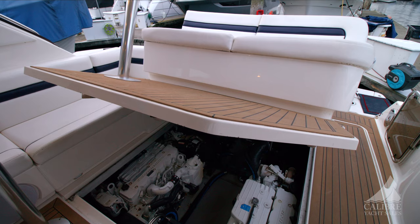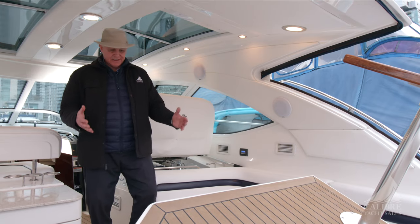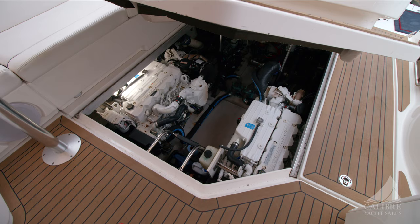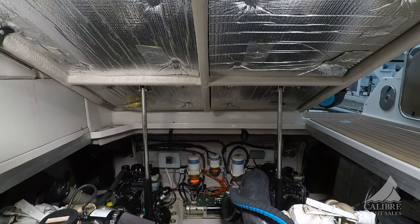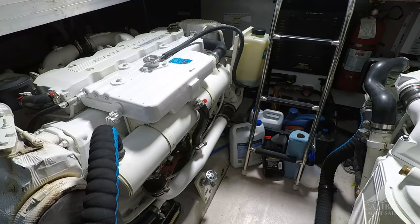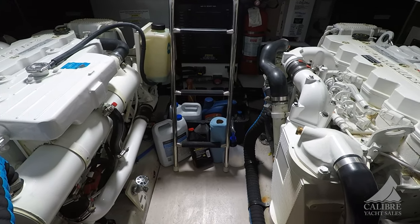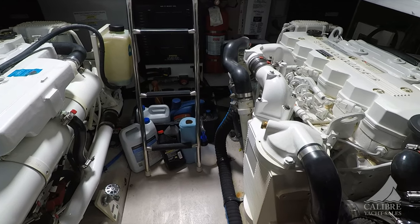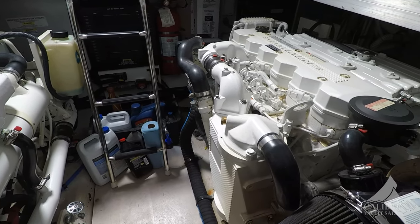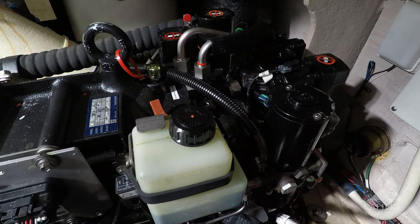Just push a button and up she comes — see how easy that was. Look at this engine room: lots of space down there, easy to get around and do your engine checks. And as you know, if you don't have ease of access to your engines, you're not going to do your engine checks. Part of the reason this boat is in such good shape is that the owner took very, very good care of it. Look how clean it is down below — look at the condition of those engines. The owner does regular maintenance, and the boat was just out for service for bottom painting. Everything mechanical is in very good shape.